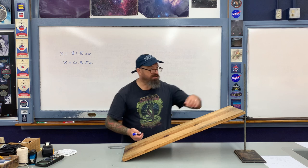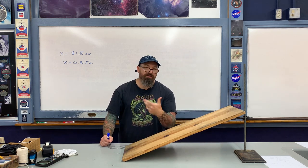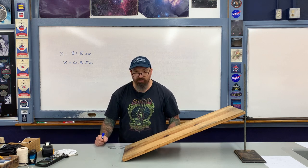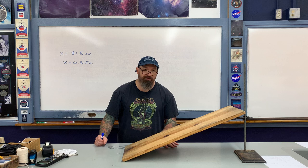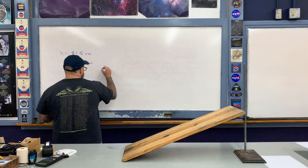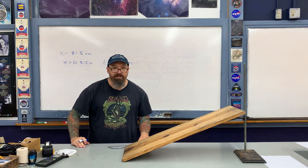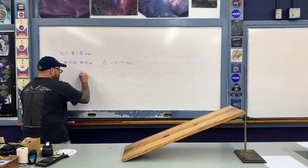What I do is time how long it takes for the paper clip to slide down this slope after starting from rest at the top, down to the bottom. I used my phone earlier to measure the time. I did this a couple of times and took an average value — the average was about 0.9 seconds. So I'm going to set the time t equal to 0.9 seconds.